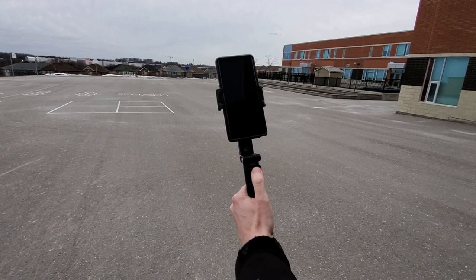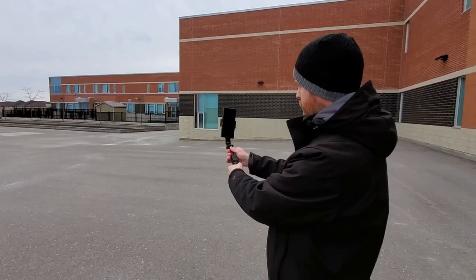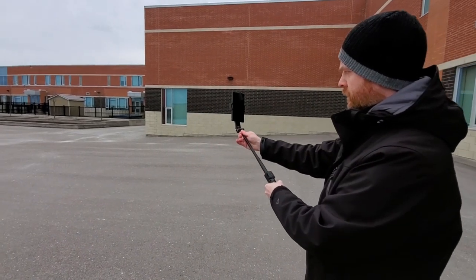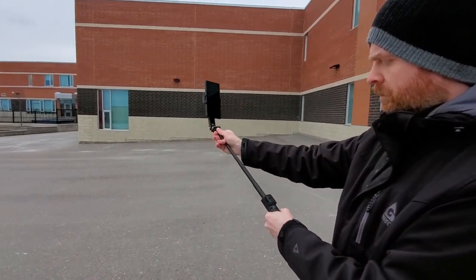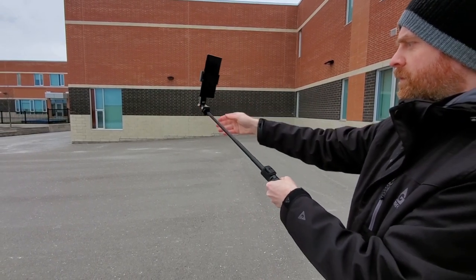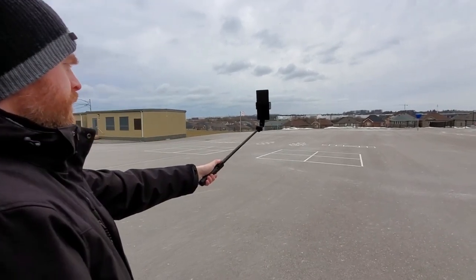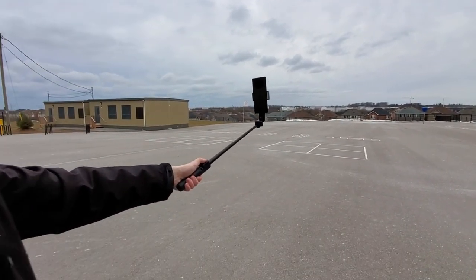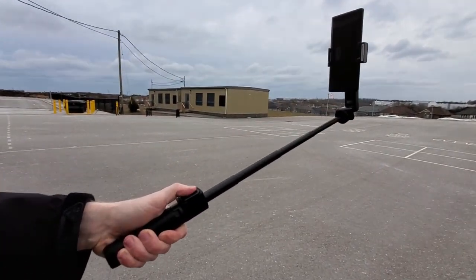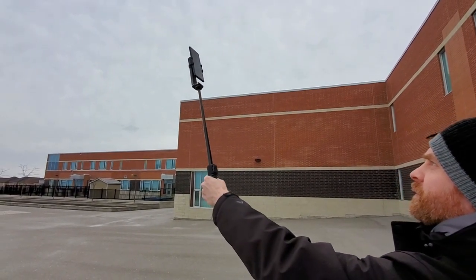The remote can also change this gimbal from landscape to portrait mode and back again with the press of a button. The selfie stick portion of this gimbal extends roughly 27 inches, so just over 2 feet. When it's fully extended, you can also adjust the position of your phone, which is a huge plus. Fully extended, this does not feel flimsy and the gimbal does a pretty good job at keeping the phone level — raising it in the air pretty high up at an awkward angle and it remains fairly stable.